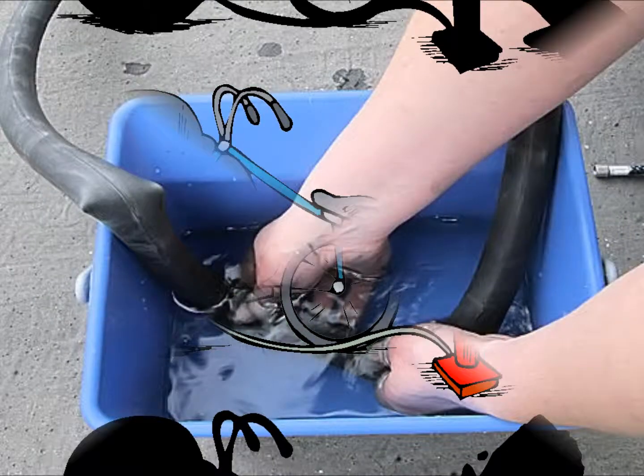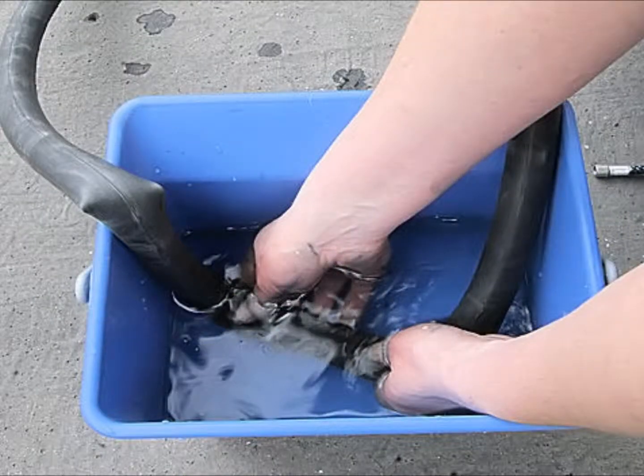Now that you've pumped up the inner tube, immerse it in water to find out where the puncture is. But how will I know where the hole is? You will see air bubbles coming from the hole. The puncture in the tube is just here, where the air bubbles are coming out.